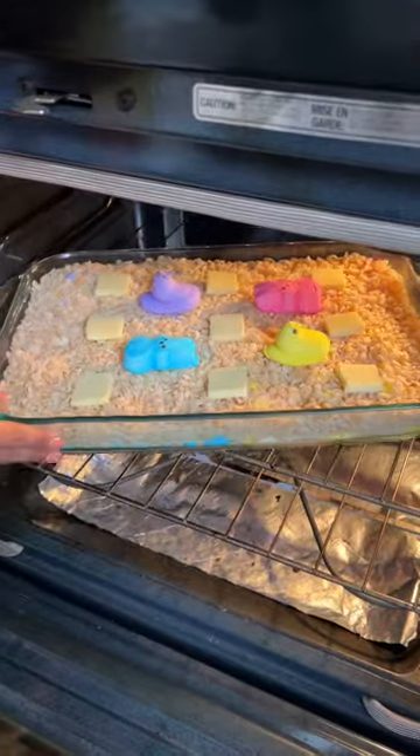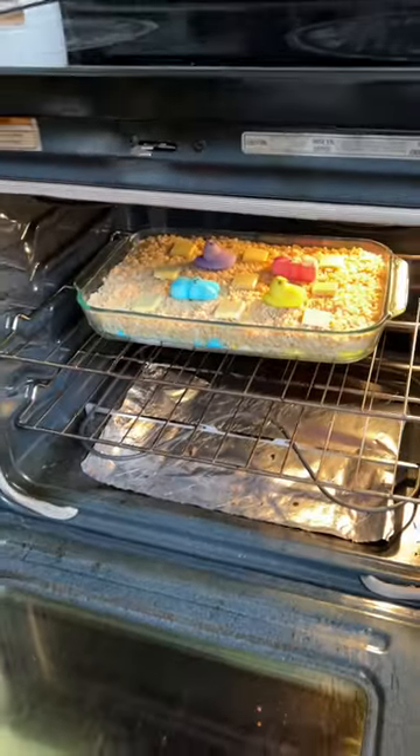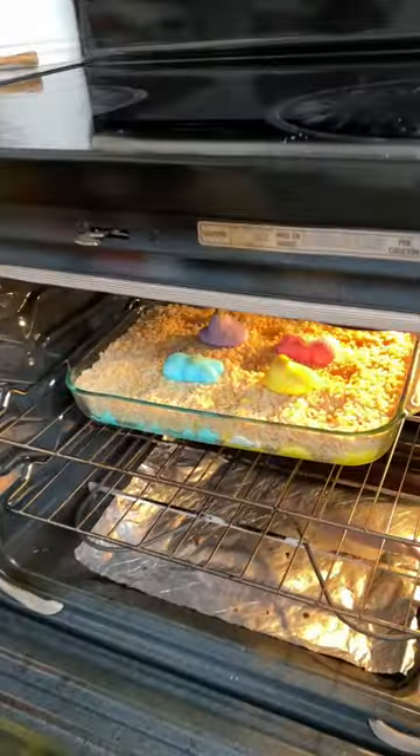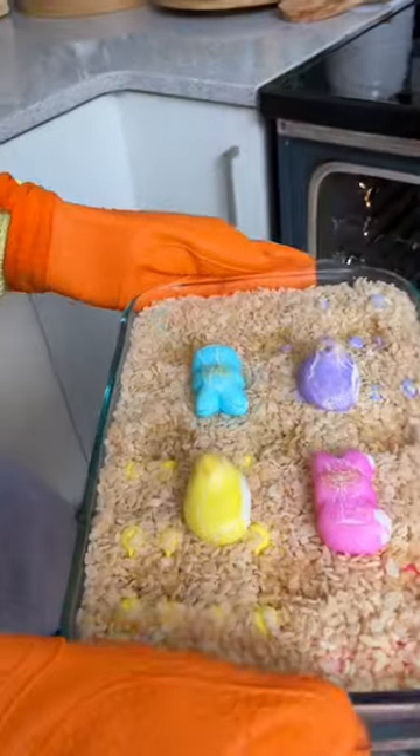We're just going to put this in for 10 minutes until those marshmallows and butter get nice and melted. Okay, 10 minutes are up — let's take out our rice krispies and our peeps. Oh, these melted nicely!